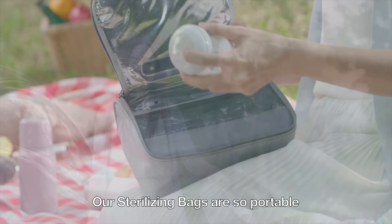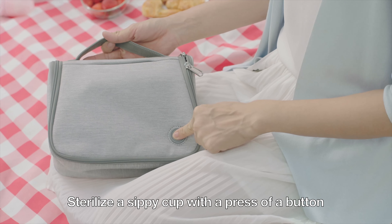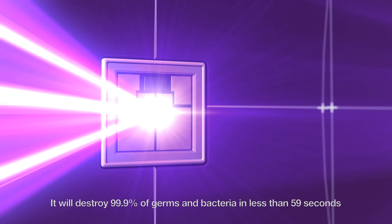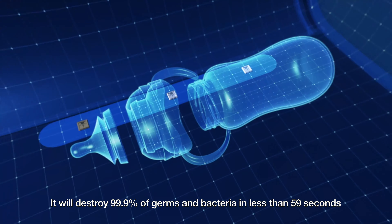Our sterilizing bags are so portable, you can take them anywhere. Sterilize a sippy cup with the press of a button. Our bags are fitted with our smart UVC LED technology. It will destroy 99.9% of germs and bacteria in less than 59 seconds.